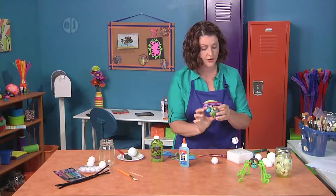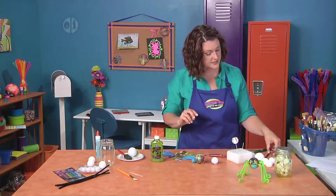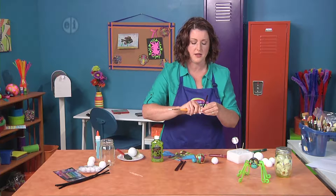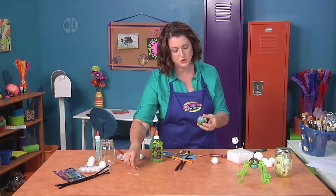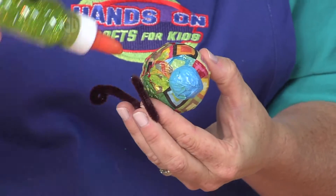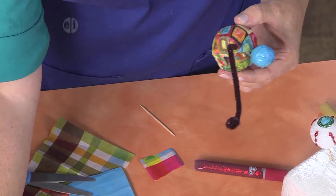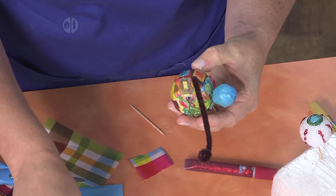That glue will help everything hold together. Of course, a spider wouldn't be a spider without those creepy legs. So we're going to take some chenille stems like this and give them a little curl on the bottom so you have something to stand on, and then bend them. I find that it's really helpful to take a toothpick and make a little hole first, then put the glue on and poke it inside just like so. Spiders have eight legs, so you'll do this four on each side until he's got the right number of legs.